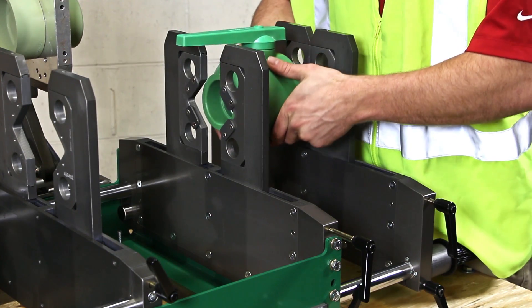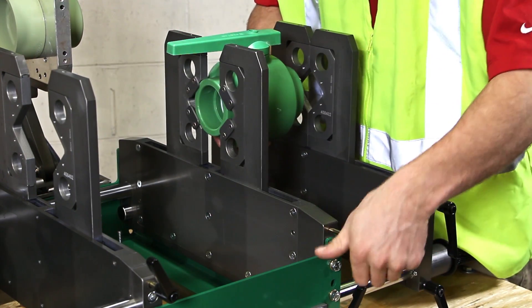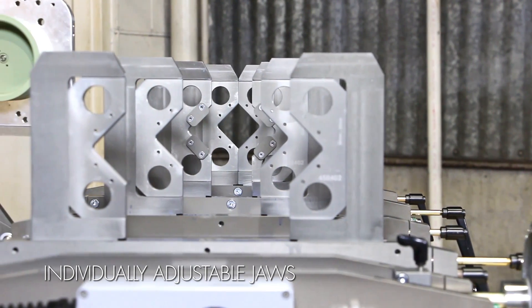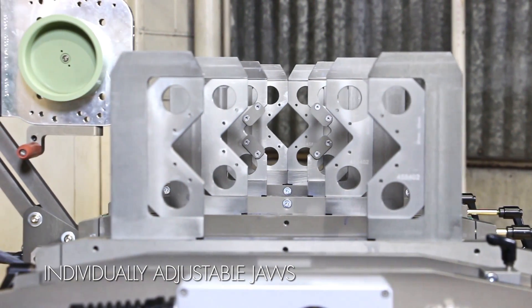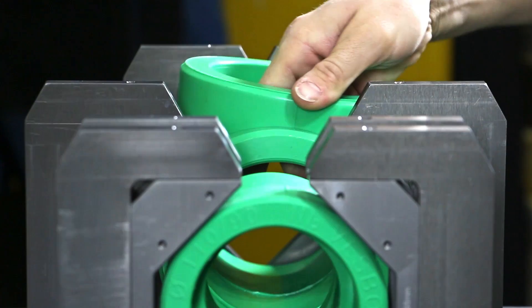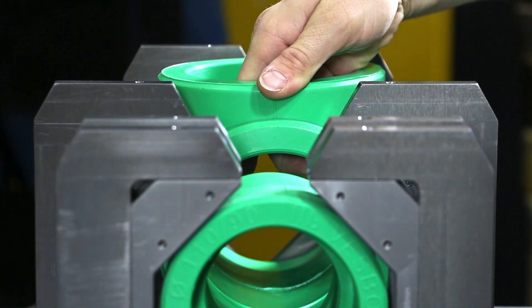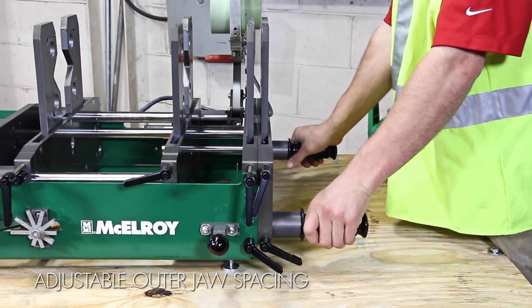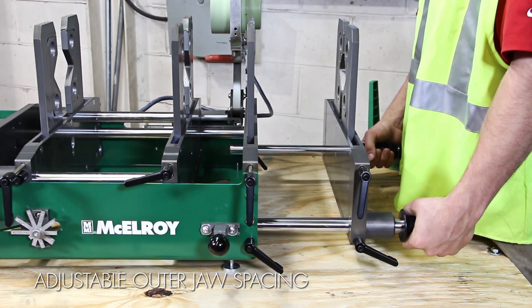They are narrow enough to grab onto the shortest of fittings, making it easy to fuse valves and flanges. The spacing of each jaw can be adjusted individually from the rest and are size independent, allowing each one to clamp to a different pipe or fitting size separate from the remaining jaws.